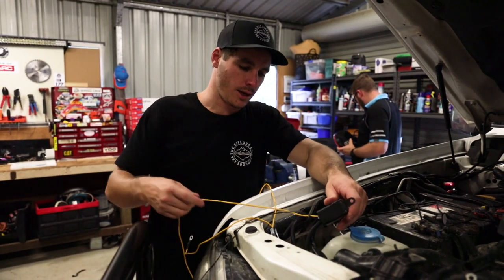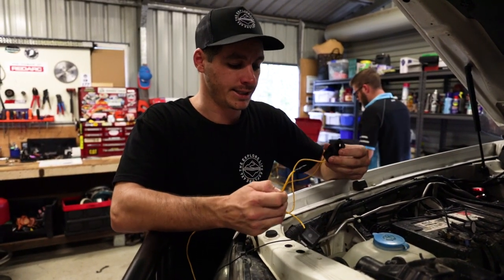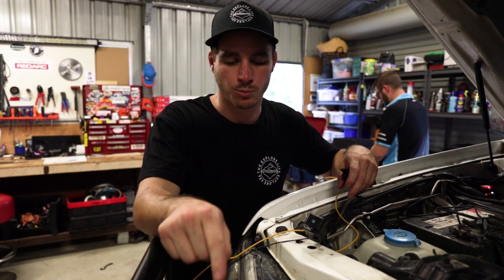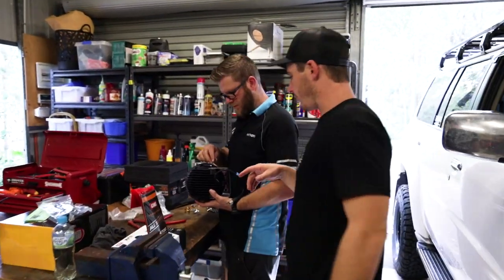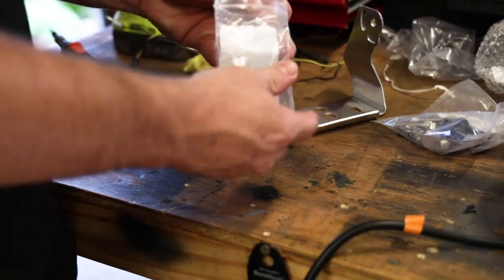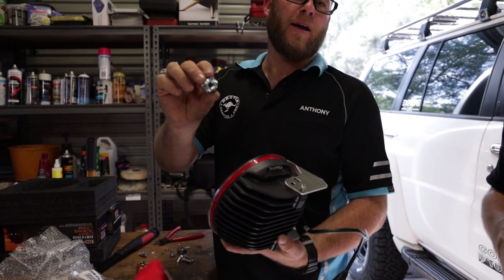We then have the earth for the relay, which will mount off to the body — we'll show that momentarily. The last one is our positive cable that'll run to the battery, and it has an inline fuse that will mount up somewhere nice and neat as well. We're going to leave this section for now and get the two spotty brackets put together, which Anthony's doing at the moment. They've got a nice stainless steel bracket system with a locking bolt — a security bolt that means you need the special ARB tool, so no one can come along with an Allen key and knock them off.